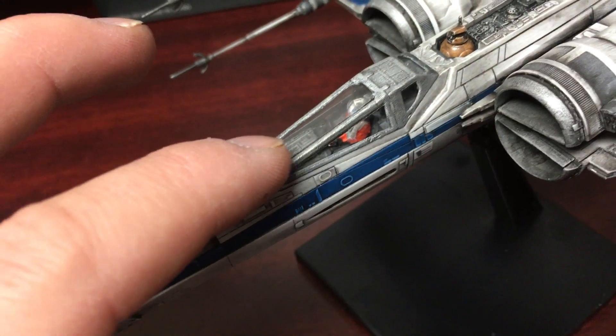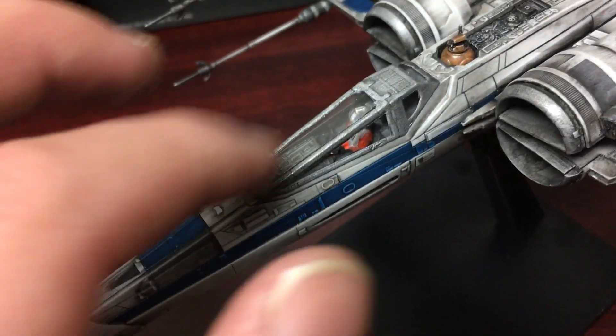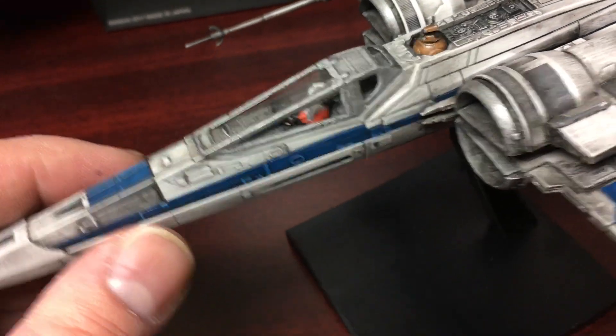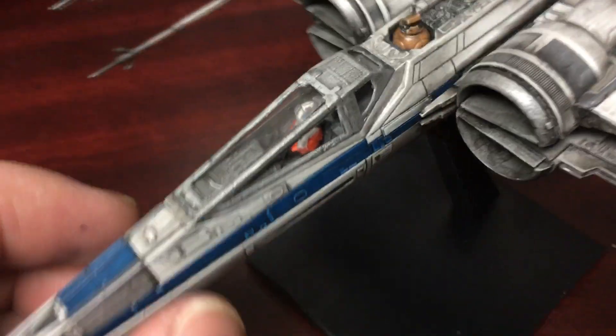I like that the model kits are now coming with plastic to simulate the glass cockpit. A lot of them just had the frame, so I like that this one included that.